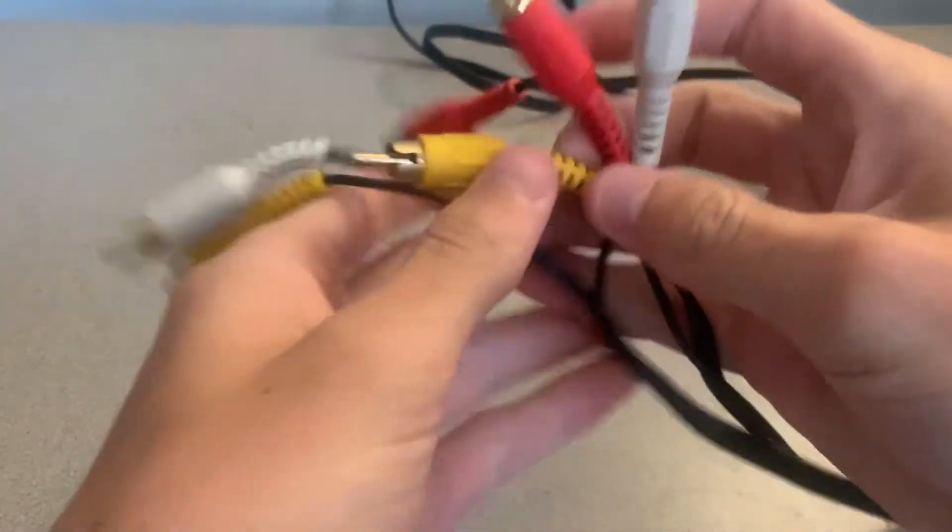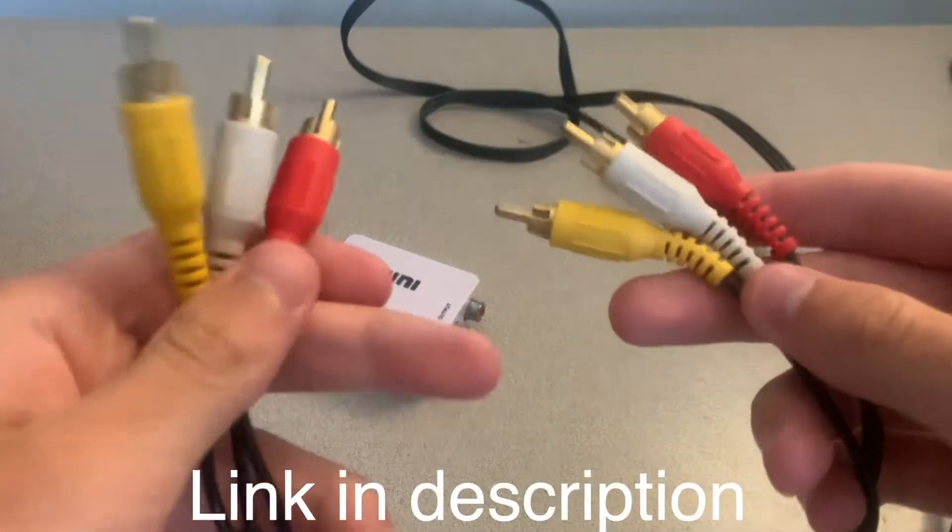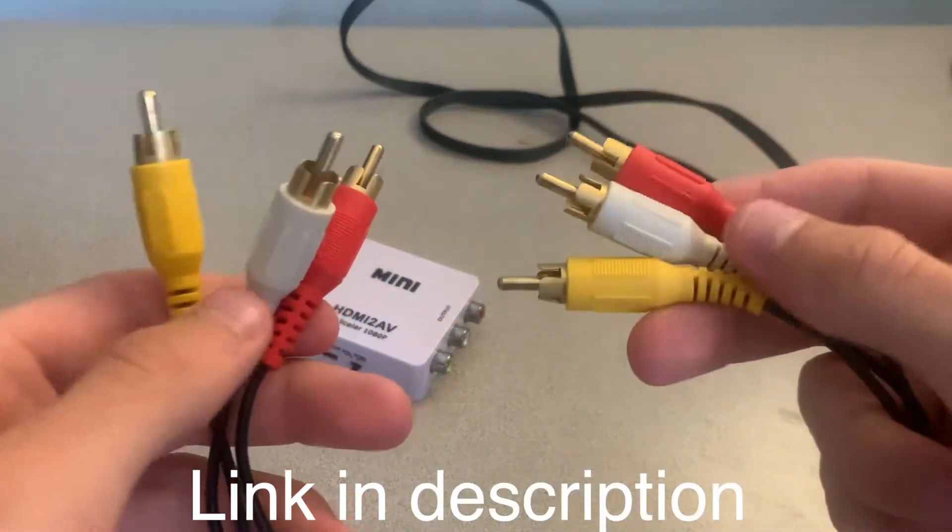The very last thing you're going to need are AV cables. I'm sure most of you have these already but if you don't I'll leave an Amazon link down below.